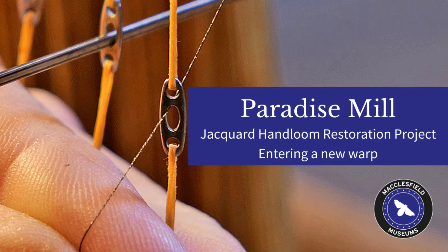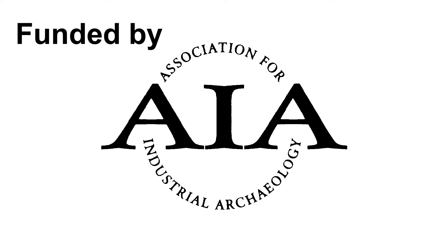Putting a new warp onto our Jacquard hand loom at Paradise Mill in Macclesfield — a process called entering.